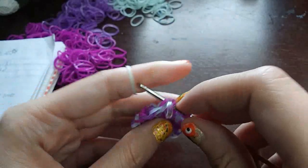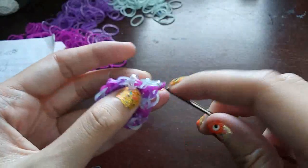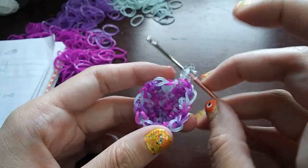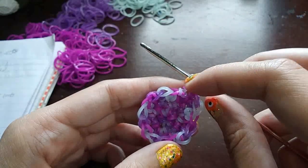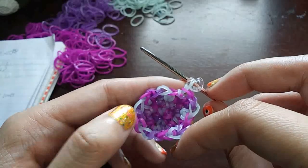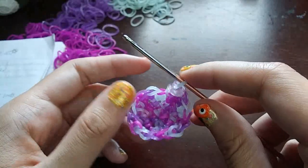Once you get to the C-clip, make a stitch on the band that has the C-clip on it, and move the C-clip up onto the loop that is on your hook. If you count around now, you should be at 16 loops: 1, 2, 3, 4, 5, 6, 7, 8, 9, 10, 11, 12, 13, 14, 15, 16. You should be at 16 loops.